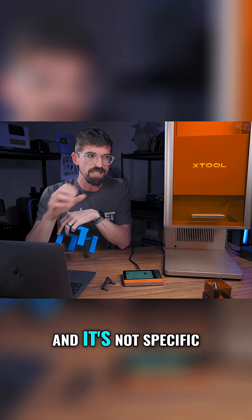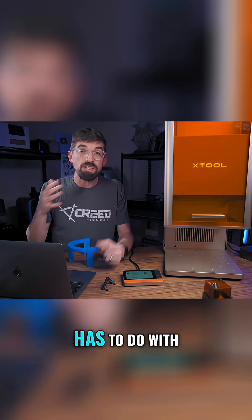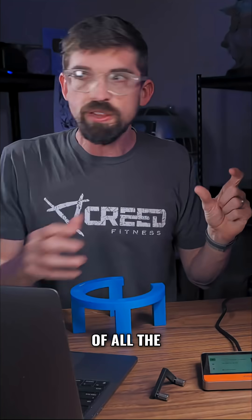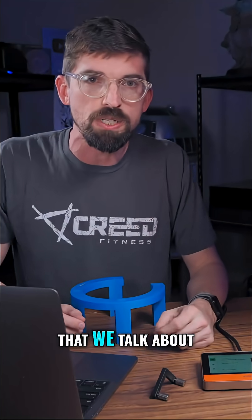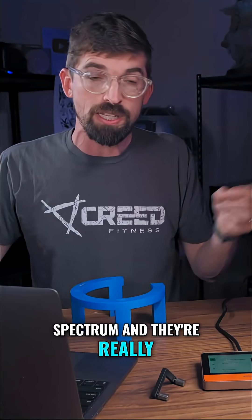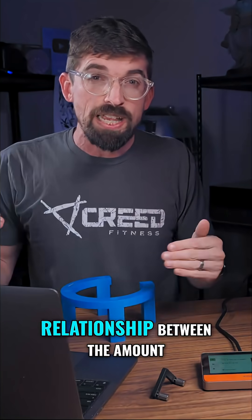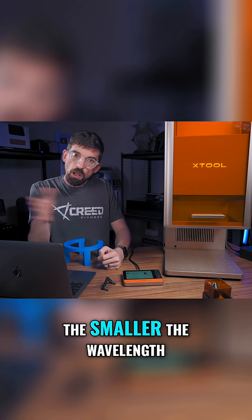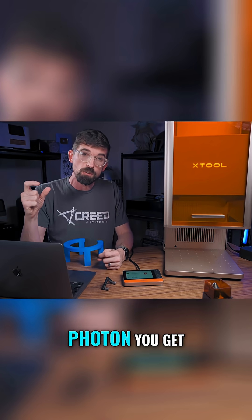The second cool thing about UV lasers has to do with the UV wavelength of light. It has the smallest wavelength of all the different types of lasers we talk about — CO2 lasers are in the infrared spectrum and have really long wavelengths. There's an inverse relationship between the wavelength and the energy per photon, so the smaller the wavelength, the more power per photon you get.